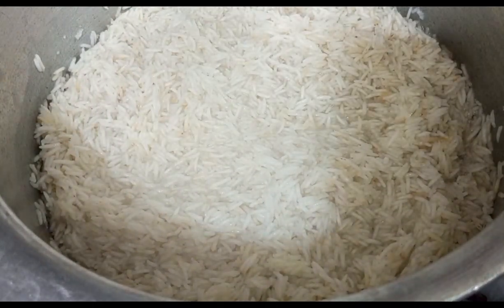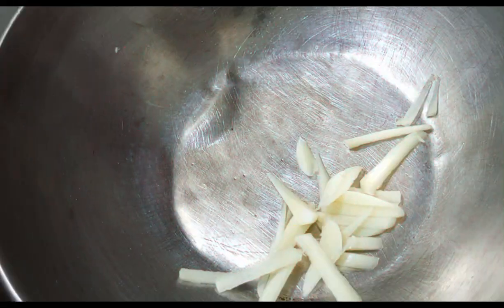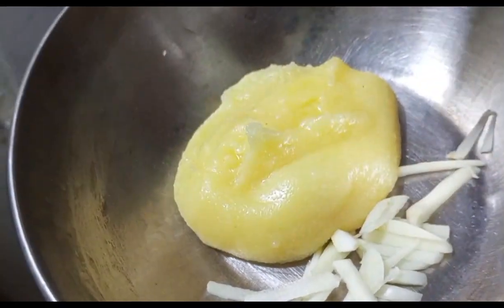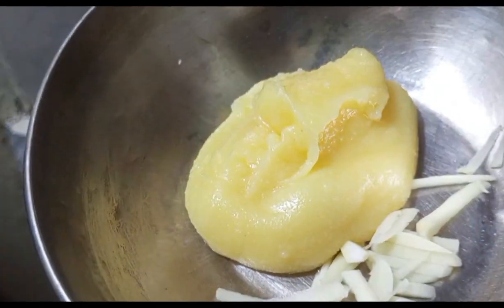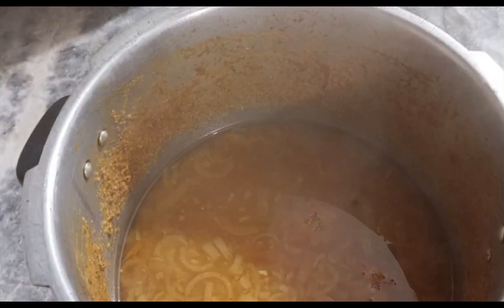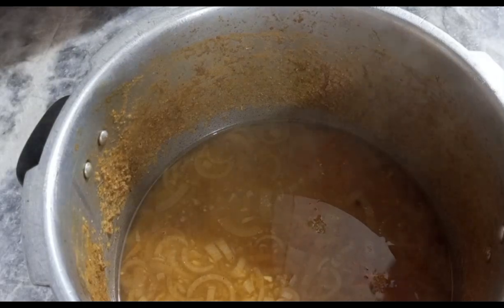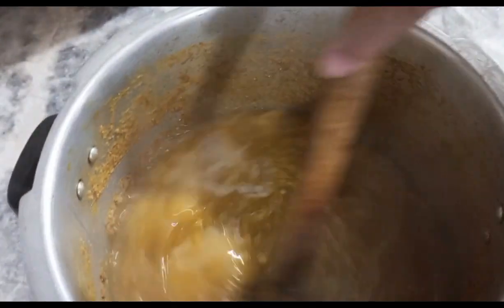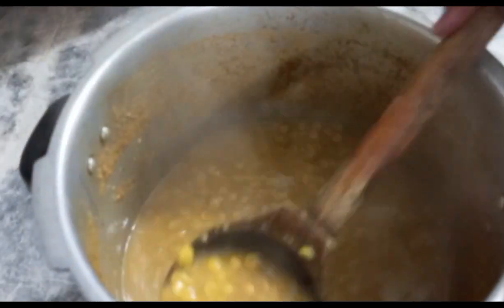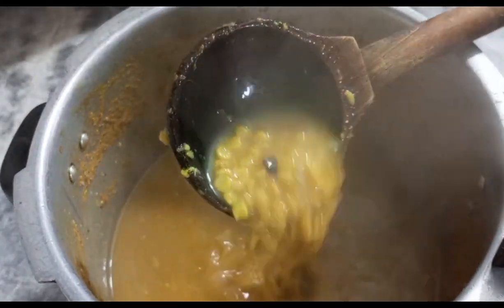Dal is now ready - subscribe to the channel and press the bell icon. The dal has cooked perfectly and is ready to pour over the rice. I have kept it slightly thin for that reason.